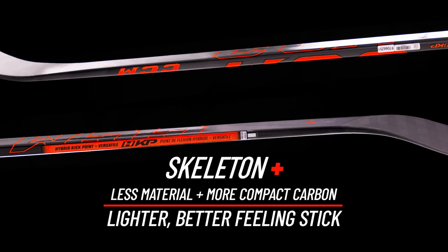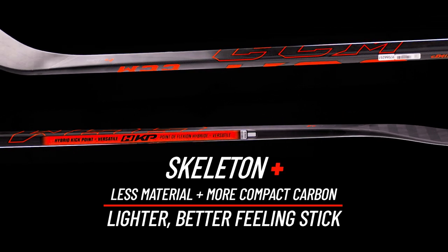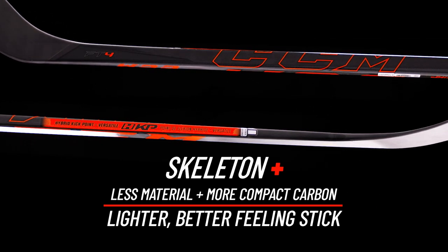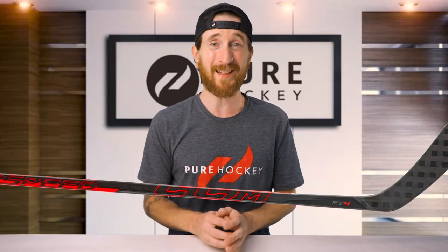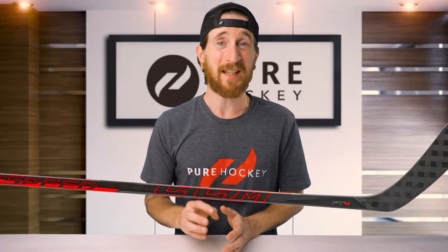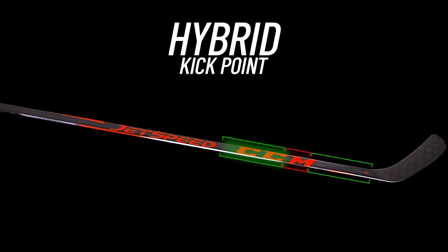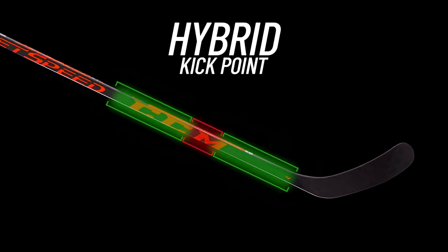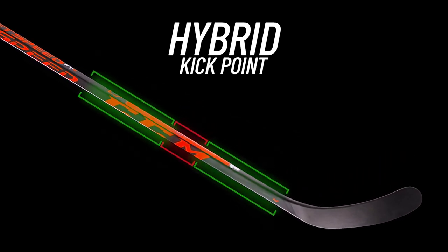Now let's make our way down to the taper, where we're going to find one of the biggest upgrades over the FT3, and that's CCM's all-new Skeleton Plus technology. This process is also found in the FT4 Pro. It takes place during manufacturing by using a more compact carbon, which helps get rid of any excess materials, resulting in a lighter, more durable stick. CCM uses two points of flex, creating a hinge-like effect, which allows the player a quicker load and release and better controlled power.